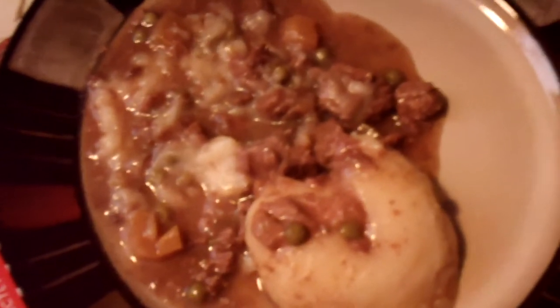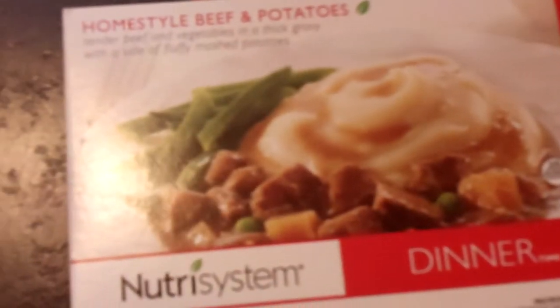This is Nutrisystem's Homestyle Beef and Potatoes Dinner. I've had it a couple times and it's really good. It comes in a package like this, just a box. Heat it up for a minute and a half and you have a good dinner.